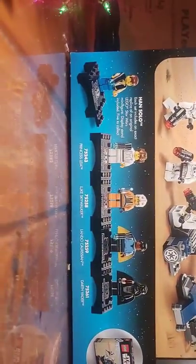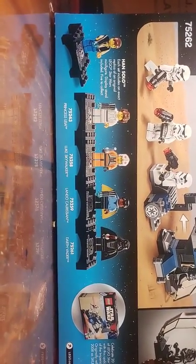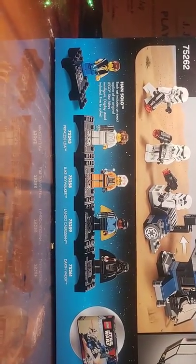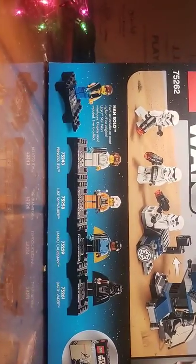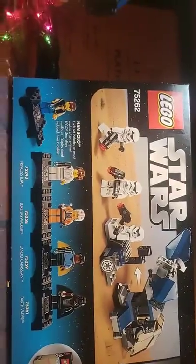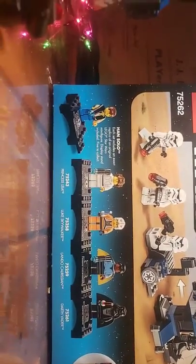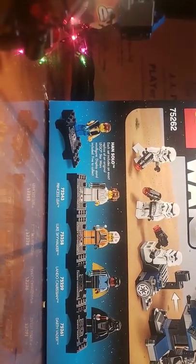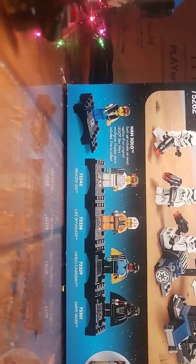They want you to collect Princess Leia, Luke Skywalker, Lando, Kyrazen, and Darth Vader — which I probably will. I really like the Darth Vader and the Lando. Luke Skywalker doesn't even look like Luke — he just looks like a regular X-wing pilot. But I like his lightsaber. That's gonna wrap it up for today's LEGO Star Wars review.